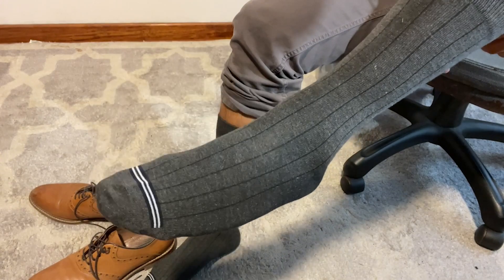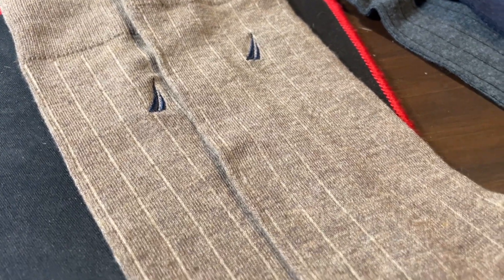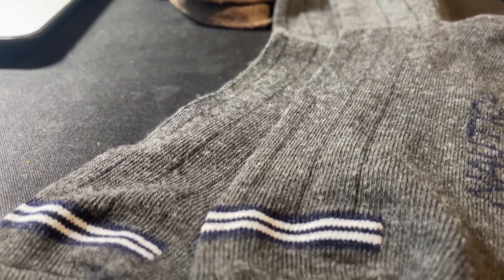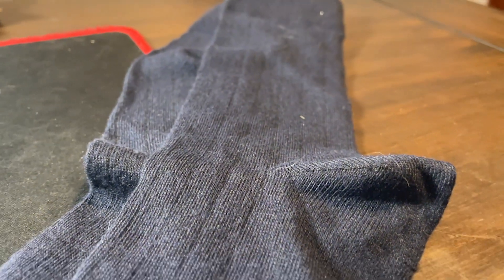They still give me that new socks kind of feeling, which I'm sure everybody loves. The material is very breathable, so even if I'm wearing them for extended periods of time it doesn't feel sweaty or disgusting, which is very good.